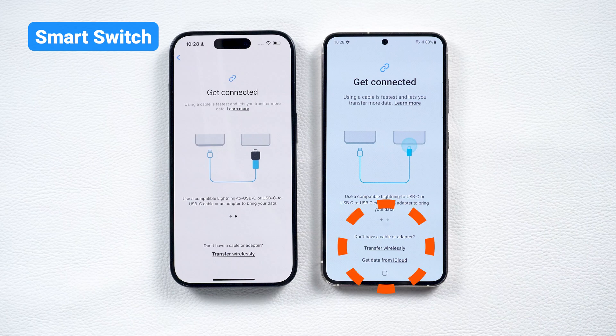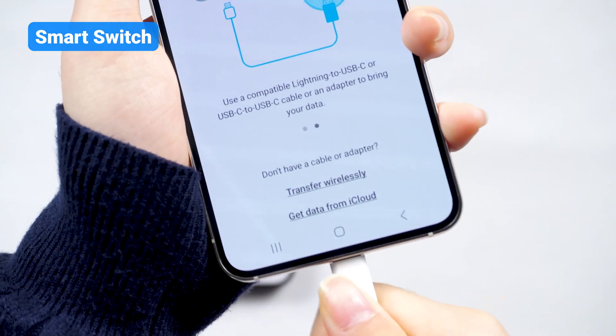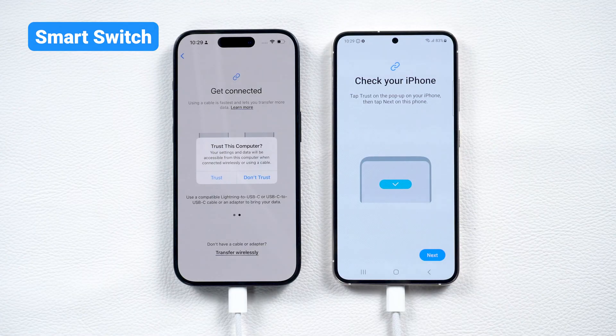If you've backed up your data to iCloud, you can also use the iCloud Transfer option. But now, let's try a more stable way — connect your iPhone and Samsung device using a cable.